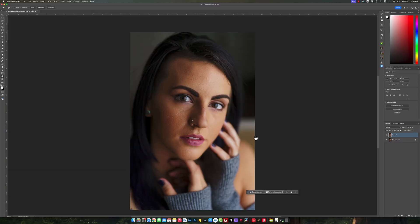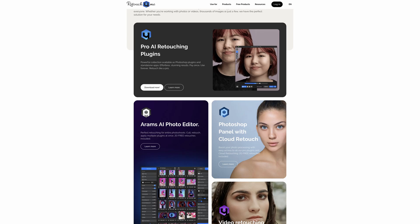Today I'm going to go over a plugin that's going to allow you to change the shape and makeup on your model's face in a few clicks. So we have the model right here - nothing has been done to this picture, it's pretty much straight out of the camera. The plugin I'm referring to is Retouch For Me. As a professional, this has allowed me to work much faster and produce my work a lot quicker for my clients.